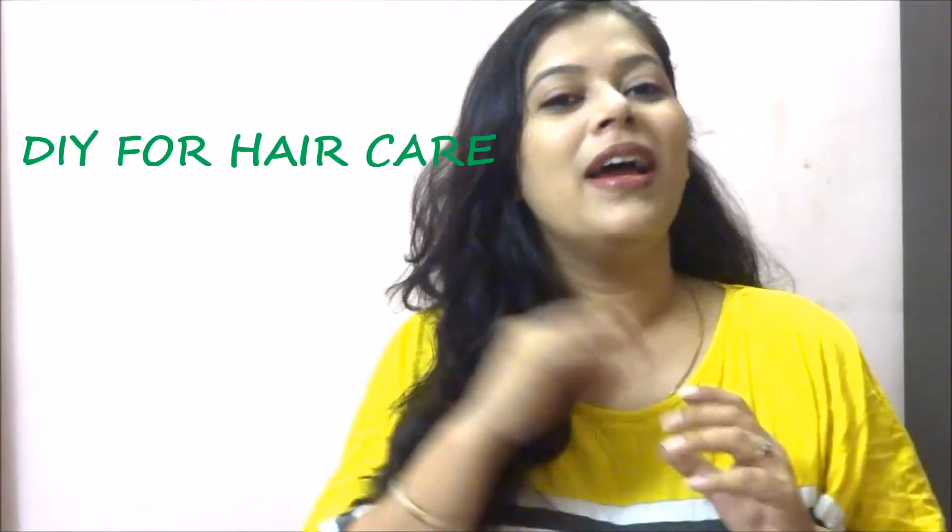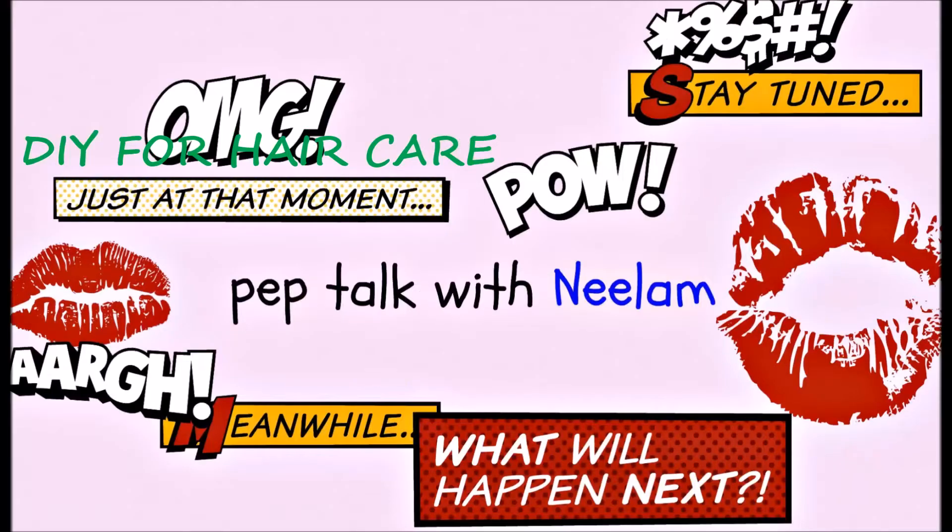Hi friends, welcome back to Pep Talk with Neelam. As promised in my last episode, I am back with amazing DIYs for all your hair problems. I told you amazing DIYs for your oily and dry skin in my last episode, and just in case you missed it, here is the link — click the i above and you will reach that episode.